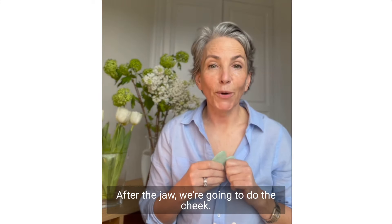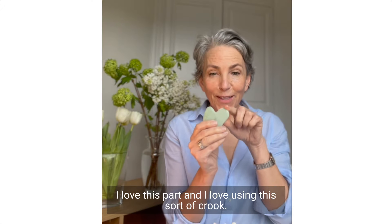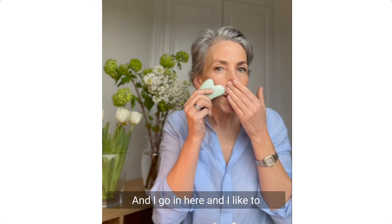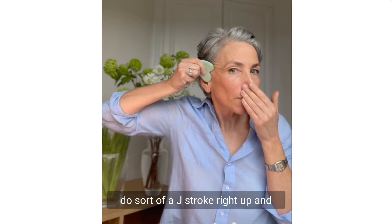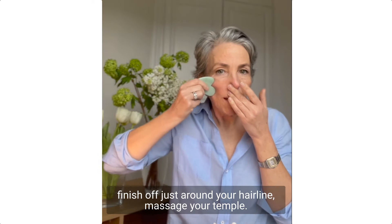After the jaw, we're going to do the cheek. Hold onto your nose. I love this part — I love using this sort of crook, going in here and doing a J stroke right up, finishing off just around your hairline. Then massage your temple.